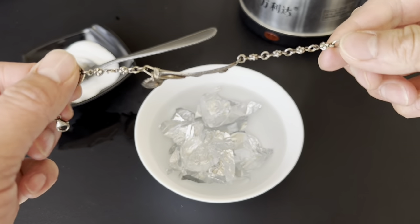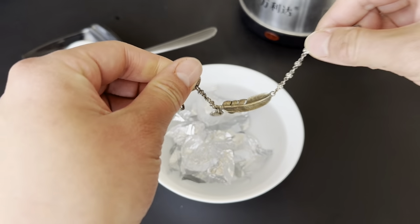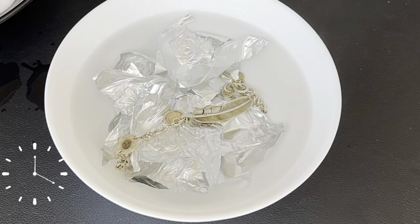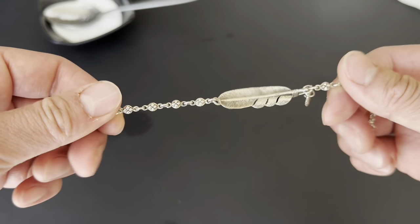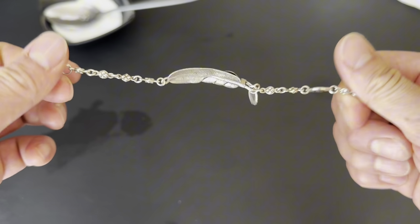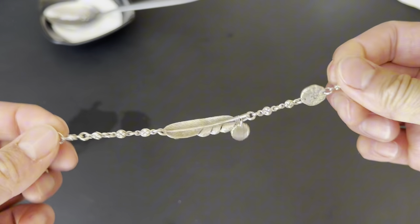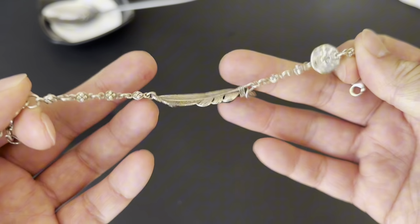So now we're ready. What you do is just go ahead and drop it in. So I took it out after about seven minutes. It takes usually one to 20 minutes, depending on your jewelry.